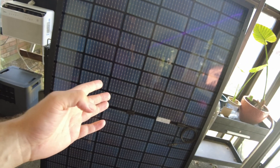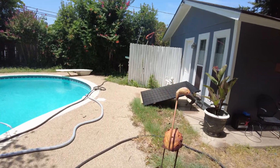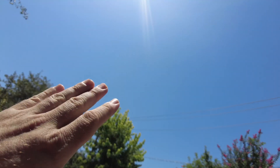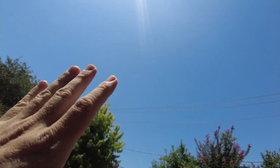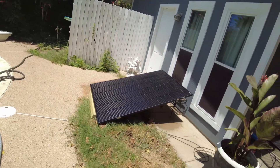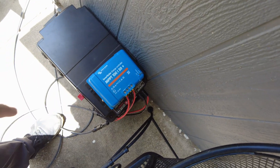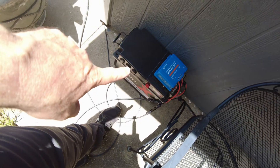So let's go ahead and put one of these out in the sun and see what we can produce. I got this panel out in the sun and it's looking pretty clear up there. There might be a thin layer of haze — it looks a little light blue instead of the real deep blue we usually get when it's super clear. I've got it plugged into my Victron 130, and then this is going to a 12-volt box.